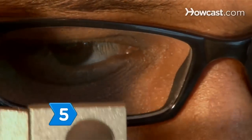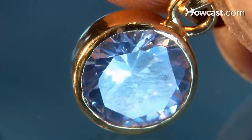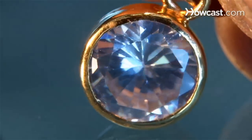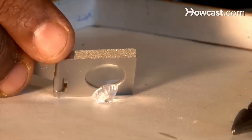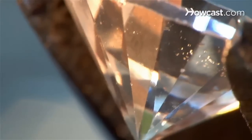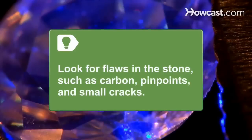Step 5. Look at the stone through a loupe, or jeweler's magnifying lens. A real diamond's facets will be sharp, not rolled. If the girdle is faceted or frosty, it's probably real, but if it's waxy and slick, it's probably fake. Look for flaws in the stone such as carbon spots, pinpoints, and small cracks. You'll find these kinds of things in nearly every diamond, but they're very difficult to manufacture in a fake.